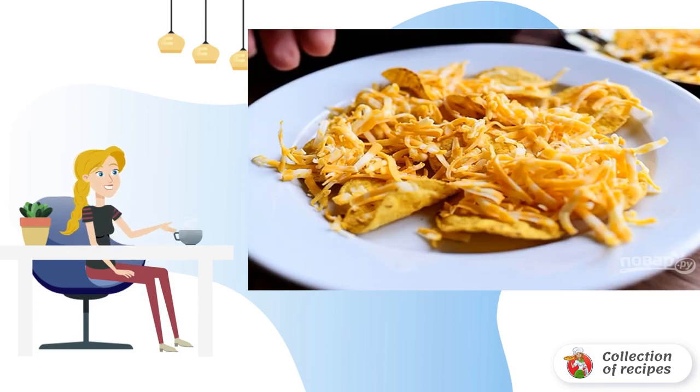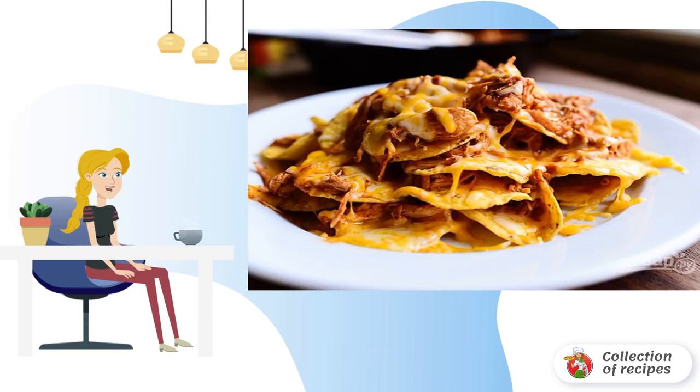Step 4: Put the nachos chips on a plate and sprinkle grated cheese on top. Step 5: Put the juicy meat on the nachos, then repeat another layer of chips, cheese, and meat.